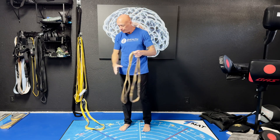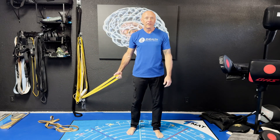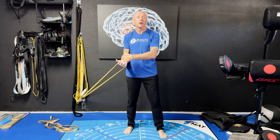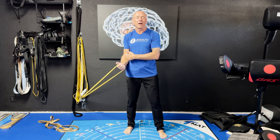An alternative version would be to use a band or a weight on the end of that strap. Now I'm in the same position, however the band is trying to pull me to the ground, and instead of trying to overcome it I am simply trying to resist the band pulling me back toward the ground. This would be called a yielding isometric.